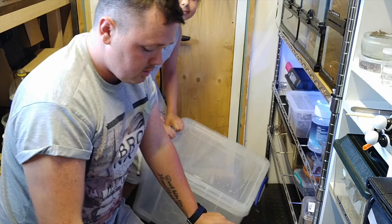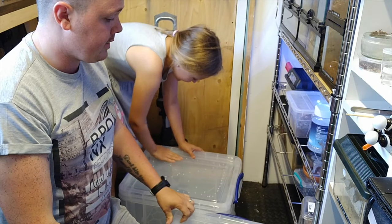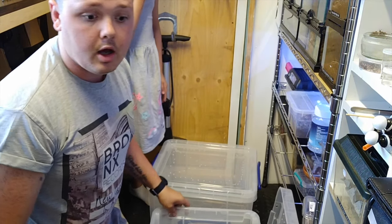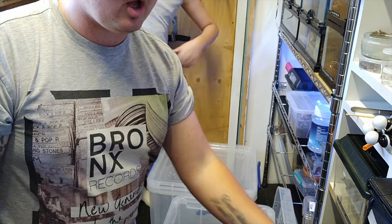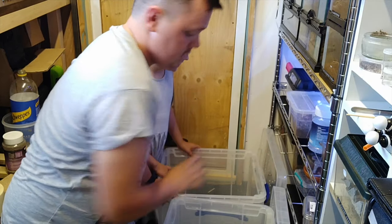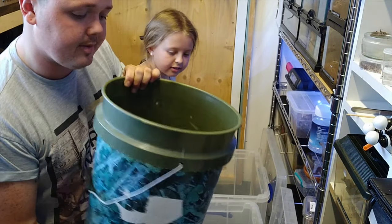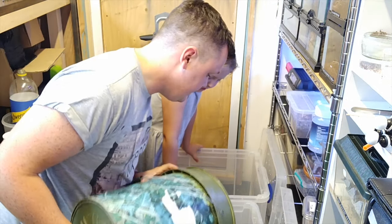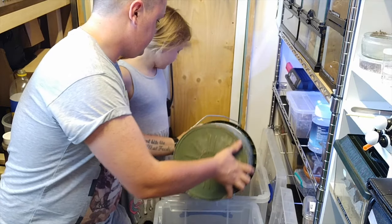Right, so we've drilled the holes in the lids of our enclosures. What we're going to do now is add some substrate. I'm using coco fibre and topsoil, and then I'm going to put some sphagnum moss on top as well. I haven't got loads so I'm just going to put an even spread between the pair of them and top it up at a later date.